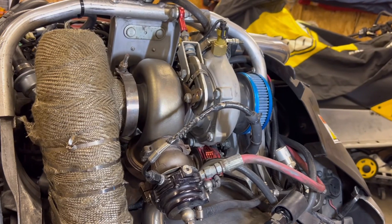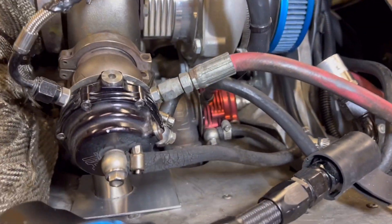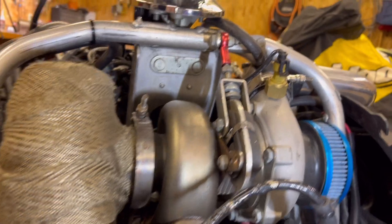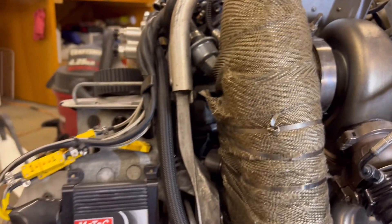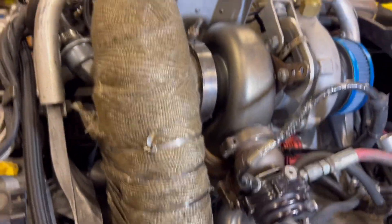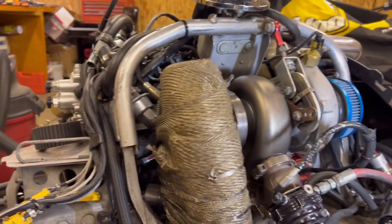So this is how you cram two 38mm wastegates, a turbo, an air filter, a turbo sensor, a valve exhaust with a three-inch dump and a three-inch muffler, crankcase evac, O2 sensor, and boost-controlled exhaust — a lot going on in this little area here.